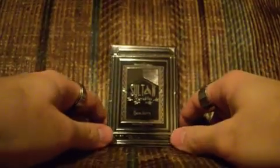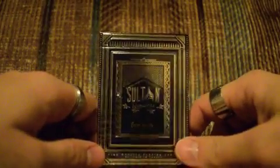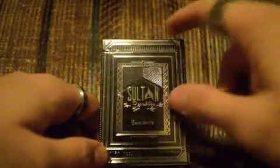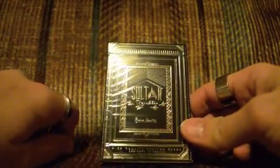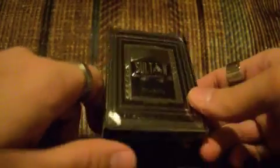It seems like in modern times, lately, everyone wants to go with this black box with the embossed craziness and all the metal and all that stuff. Illusionist is no different. Here is the Sultan Republic deck review.